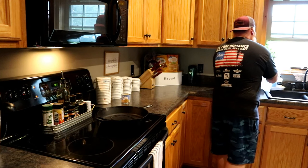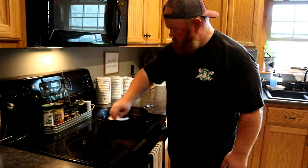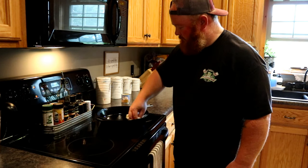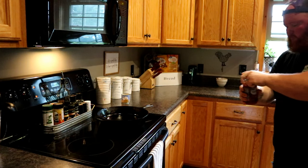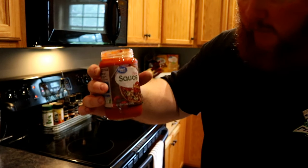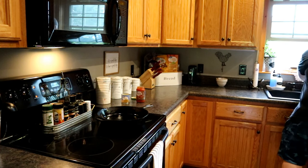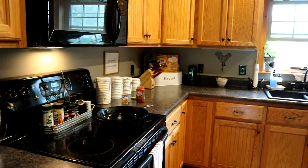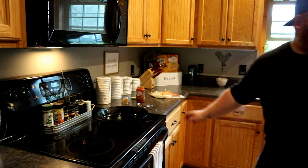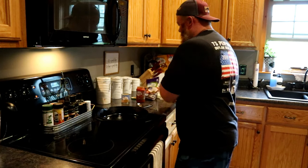Take a paper towel and wipe that oil around a little bit — you don't want a soggy tortilla shell. Here are the ingredients: pizza sauce — I'm using just regular Great Value brand — tortillas, spoon, cheese, pepperonis, and canned mushrooms.